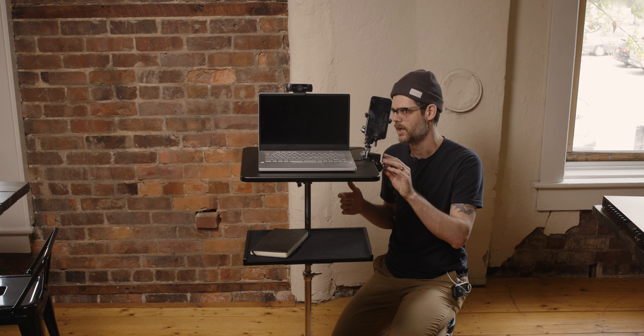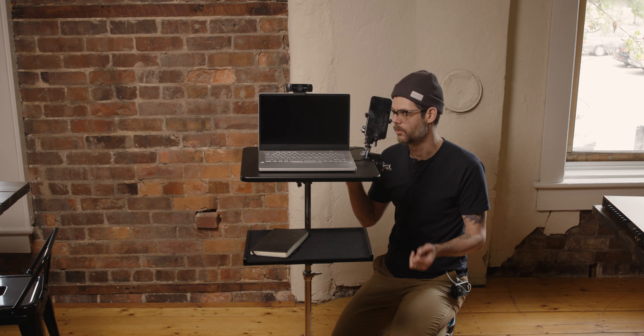Next, we're going to show you a similar variation — a podcast kind of setup — and show you what it looks like to have a mic mount on here. And then just for fun, I'm going to show you what it looks like to use this as a general production setup and how I use it when I'm on set. So podcast station next.